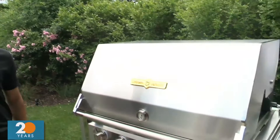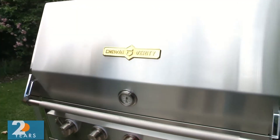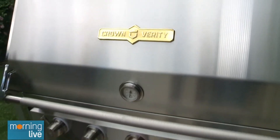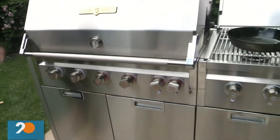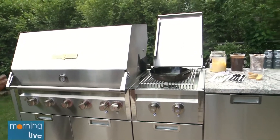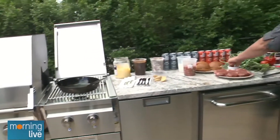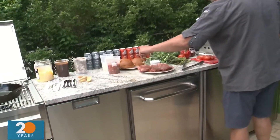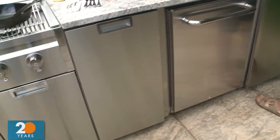So this is our Infinite Series. Specifically, this is our modular system. Crown Verity — we're celebrating our 30th anniversary, and it's actually this week, so it's a very special time for us. This is the launch of our Infinite Series.